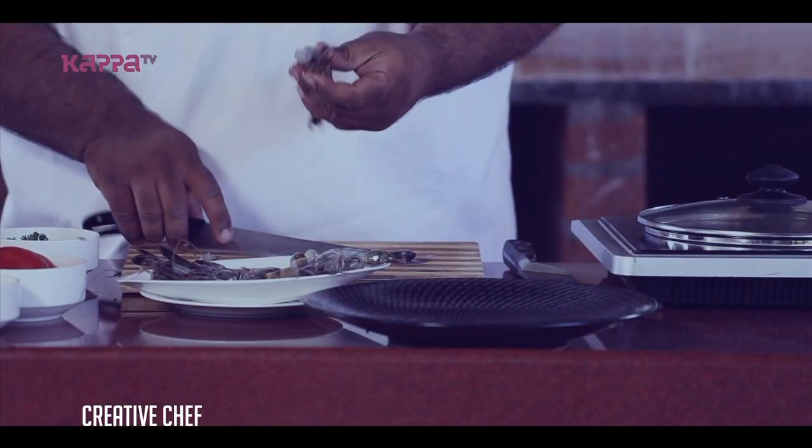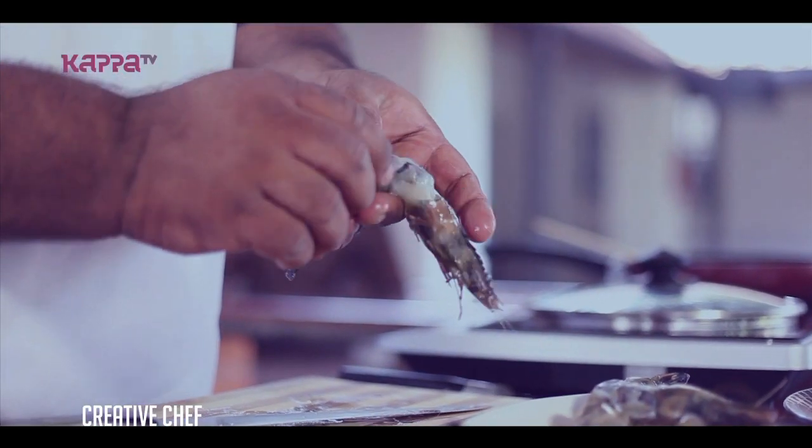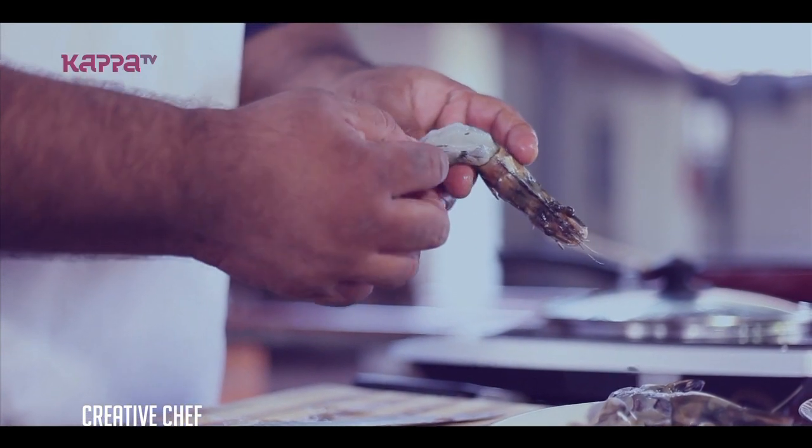We're going to clean the prawns. We have a black vein — let's clean out the black vein. Let's take a look at this.